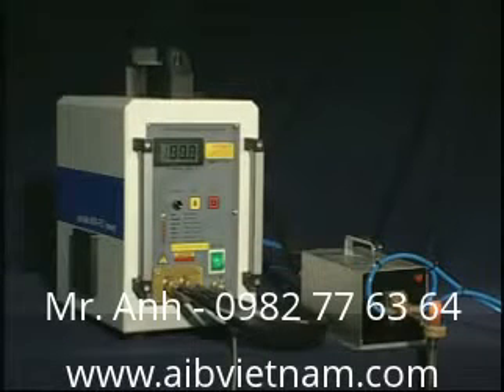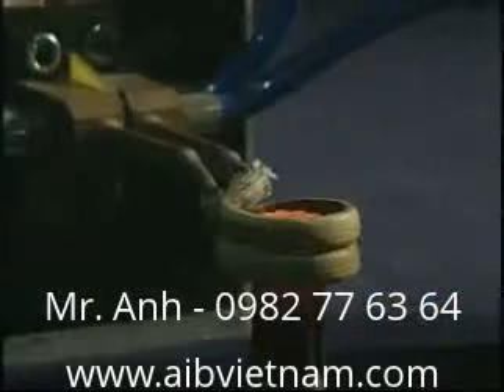SP-12KW small heating equipment is made up of semiconductor, high frequency output transformer, molding, and water cooling device.